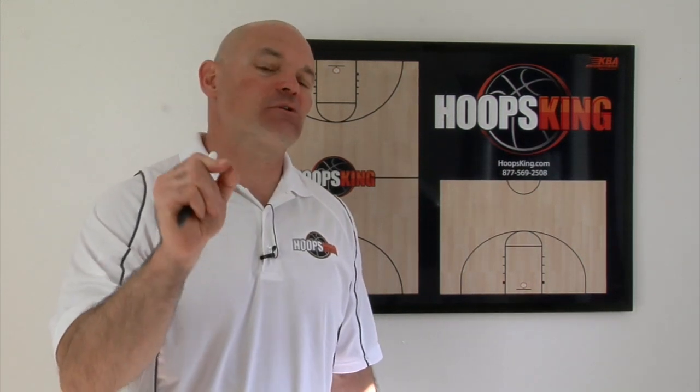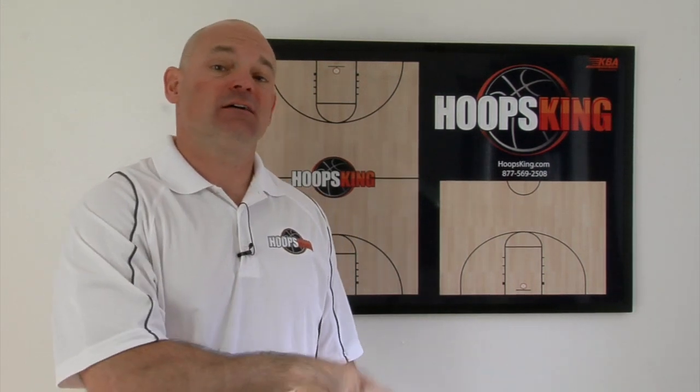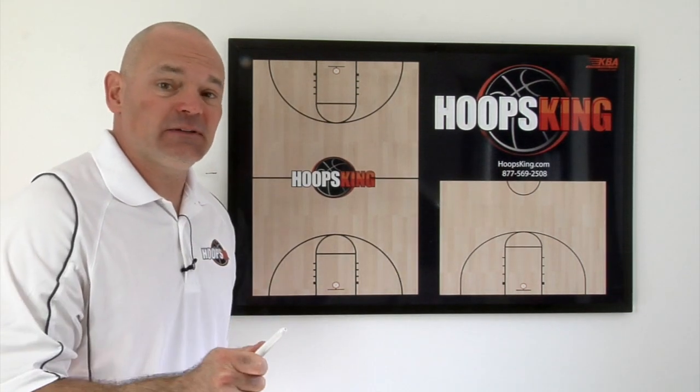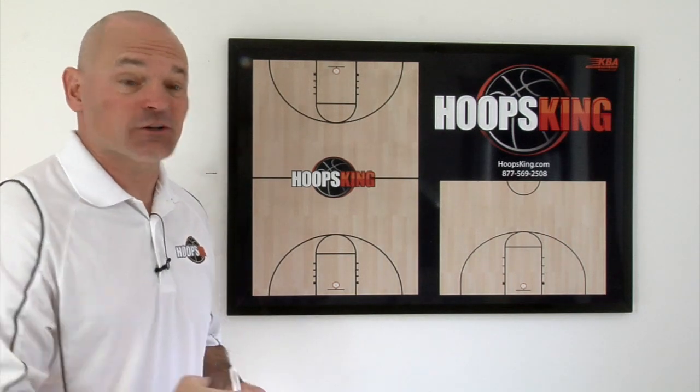Hey, it's Coach Chris here, and today I'm going to show you some really simple techniques to double the post and wreak havoc on a team's half-court man-to-man defense. The first one we're going to talk about is double-teaming the post after a pass and a cut, which often would be called a Laker cut.